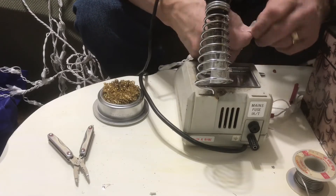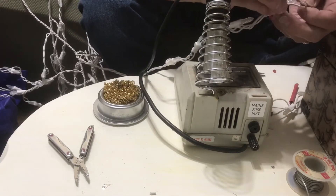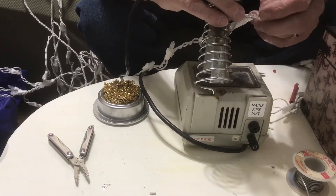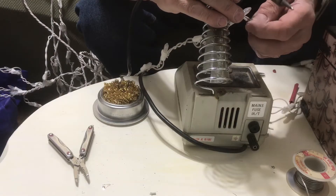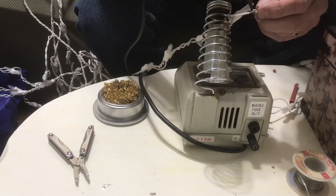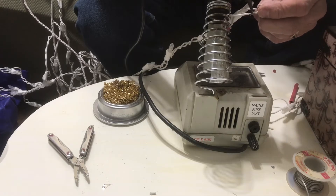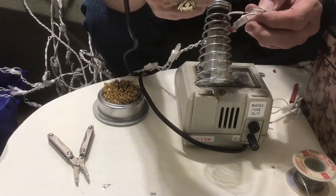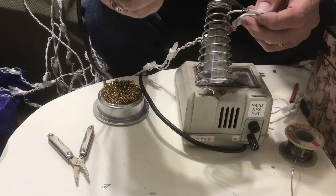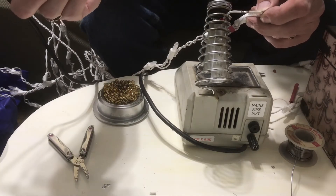The other string of icicle lights here — twist those together. I've already stripped them back, already slid the heat shrink over the wire so that I can pull it back up over after I'm done. And get these soldered together here. Sometimes it takes a little bit more. I didn't get these twisted together good and they came apart, so I'm just going to solder them together there — I've already got solder on there so it's hard to twist them.